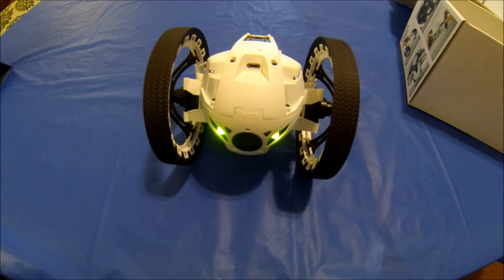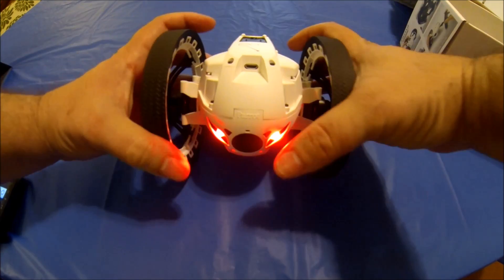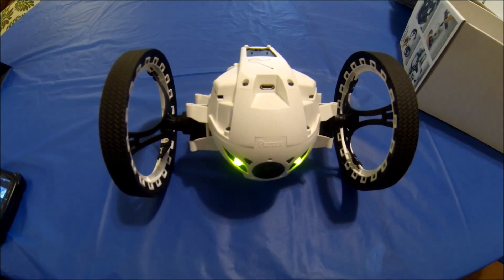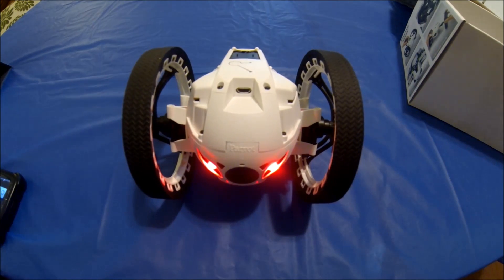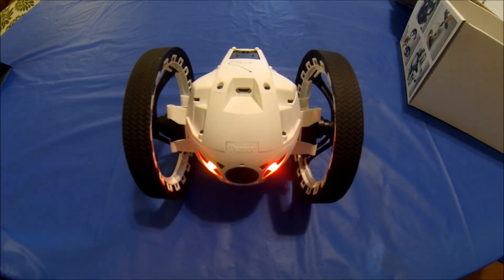You can stretch out the wheels to give a bigger wheelbase — I kind of like it short. The app gives you the option to turn the sounds off, which I do plan on doing, but I kind of like the animations.